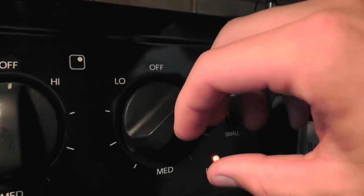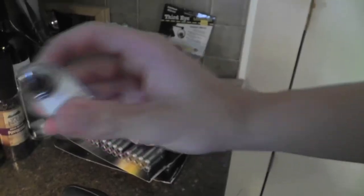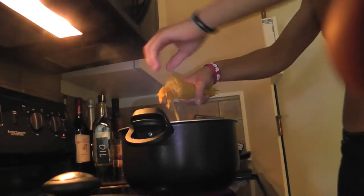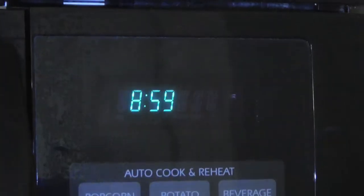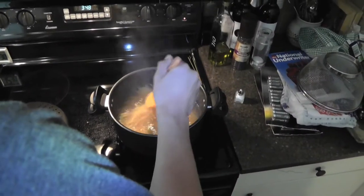Once the water is boiling, turn the knob to medium. Set the kitchen timer for 9 minutes and stir about every 3.